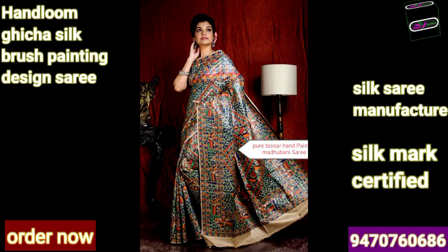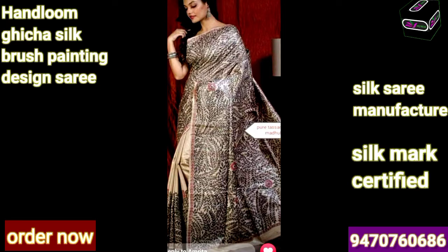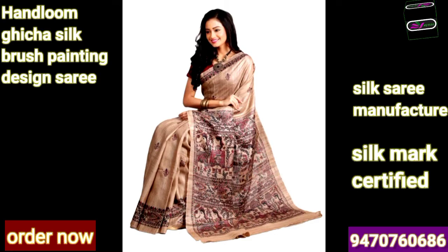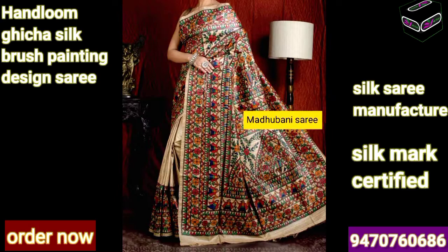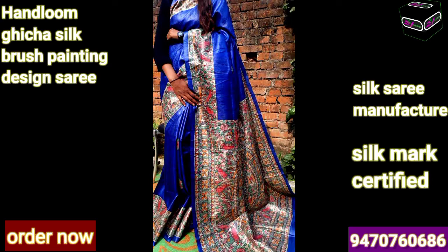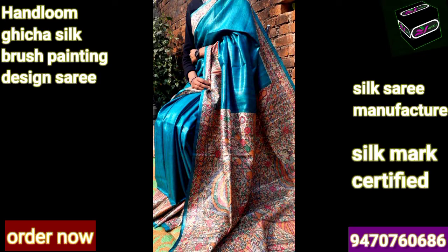We are manufacturing this kind of sarees - these are very beautiful, very awesome tasar ghiccha sarees with Madhubani print hand painting design. You can see how our designers are designing the saree, investing more time in a single saree. This price is very less for this beautiful collection. The color combination is really very awesome. You can see this is a pure natural color saree which has multiple color combinations all over the saree as well as on the pallu. Once you wear this saree it looks very beautiful. For any queries you can contact through WhatsApp or direct call.